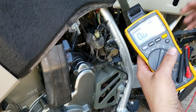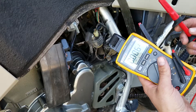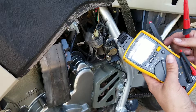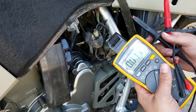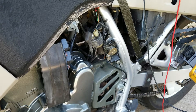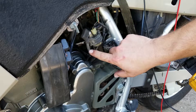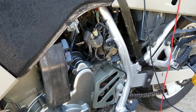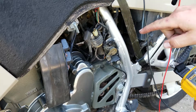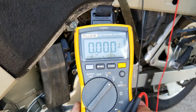We're going to set our multimeter to DC volts — that's what we're working with here. We'll get the positive lead hooked up to the positive side of the battery, and the negative lead hooked up to the starter post. So one lead on the positive side of the battery and the other lead on the starter, and we're going to see how much voltage is present when I hit the start button.